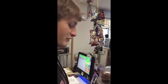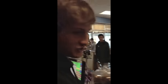Hi, I'm Charlie, and I'm going to teach you how to use the register. So, first, if a customer comes up, you greet them and ask: will they be paying with cash or PIN?